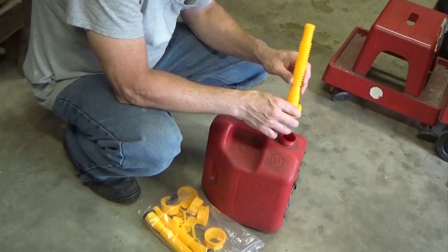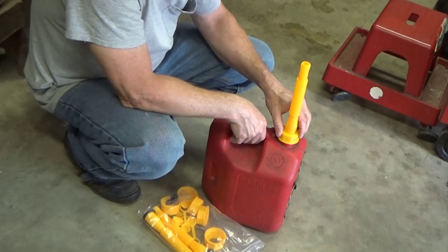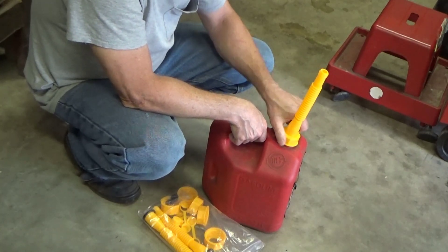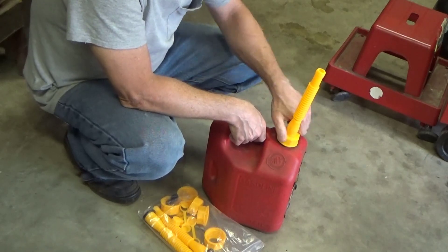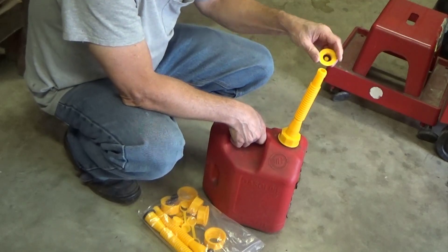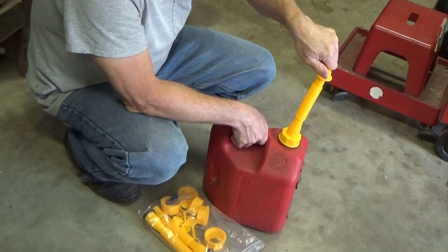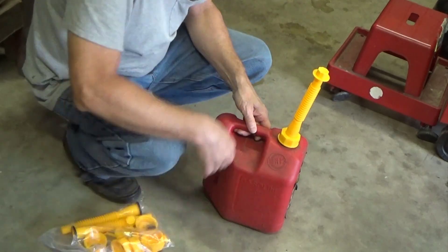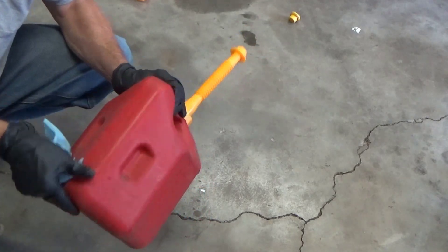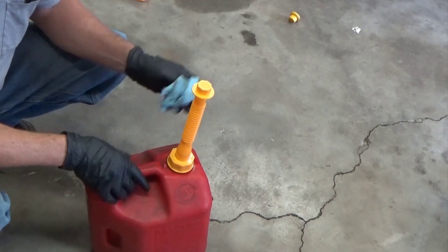I've put this together and the funnel itself already has a seal made onto it. It threads perfectly on the jug. I can feel the seal binding down. I've got my little cap. So now I want to carry the jug. I've got these tight — no leaks.